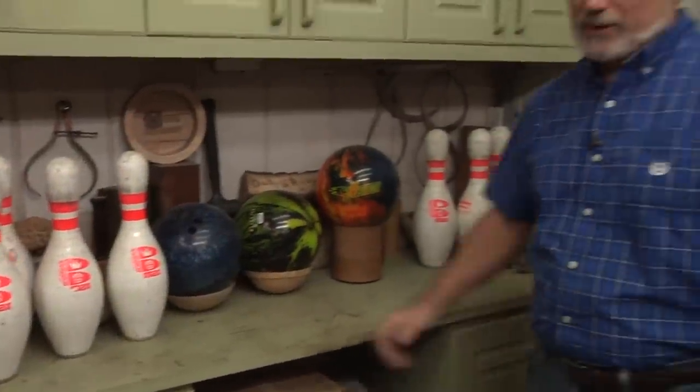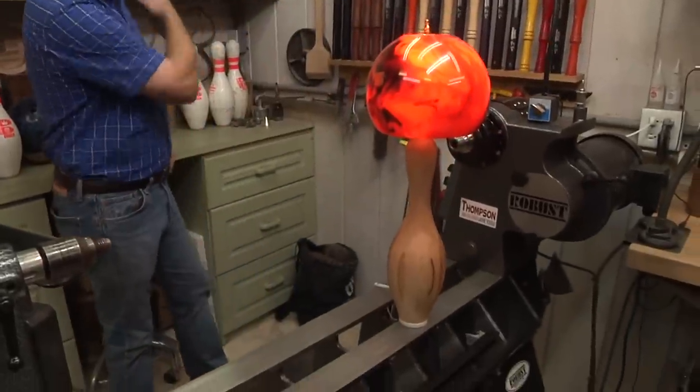Today on Woodturning, we've got a project that's going to be right up your alley. We're going to make a bowling ball and bowling pin lamp.